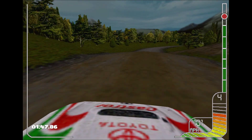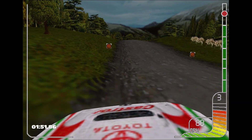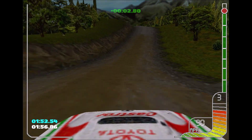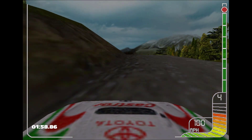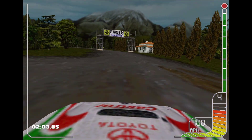Square right. Square right. Overcrest, into 1 left. Caution, water splash. 2 left. It was a finish.